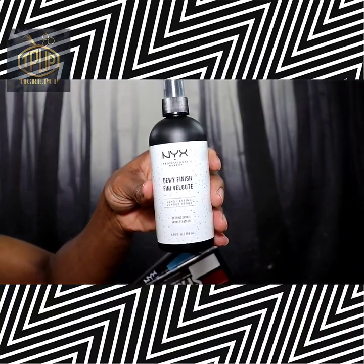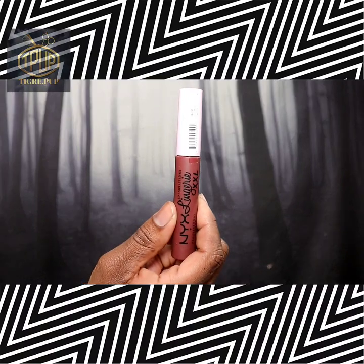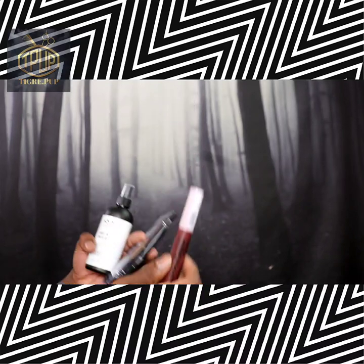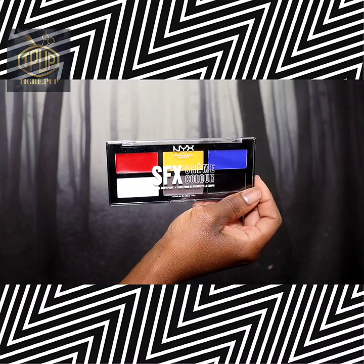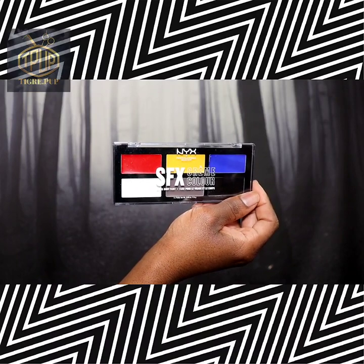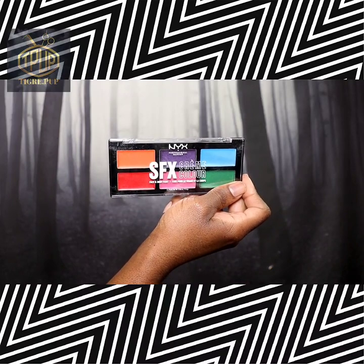The first thing I want to show you is that I got my Dewy Finish Setting Spray — I got the big bottle. Up next I got a Lip Lingerie Lipstick. Here is the NYX SFX Cream Color Palette in Primary — we're not talking about this one, I do have a video you can check in my playlist. And here is what we're going to talk about today: the NYX SFX Cream Color Palette in Metal.